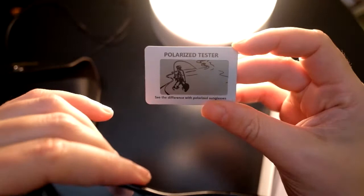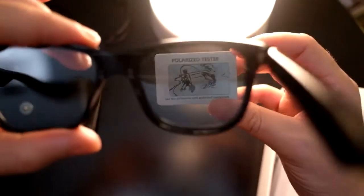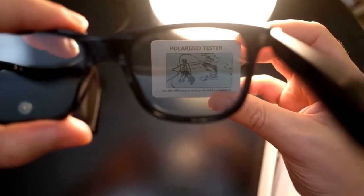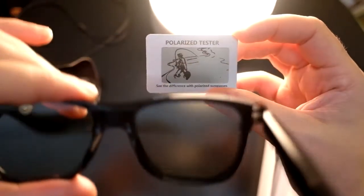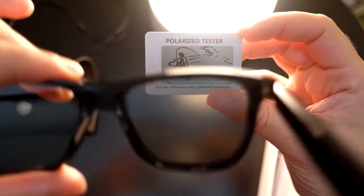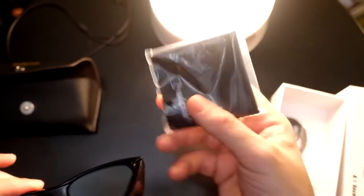They're polarized — it comes with a nice little polarized test card so a little fish should appear. There's the fish! So you can see they're nice and polarized, just as you'd expect from a high quality pair of glasses such as these. It also comes with a cleaning wipe.